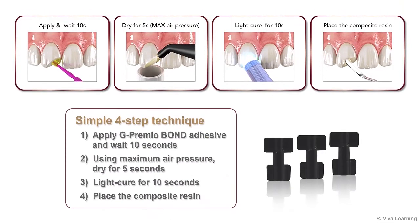All that is required to get excellent results is a simple four-step technique. First, apply G-Premio Bond adhesive and wait 10 seconds. Next, using max air pressure, dry for 5 seconds. After that, light cure for 10 seconds and then place the composite resin.